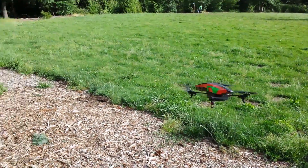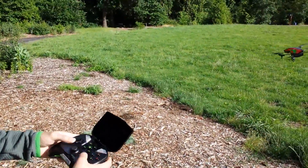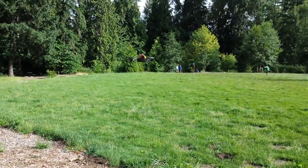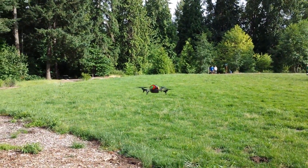I push forward on the left joystick and it goes forward; back, it goes backwards. I can rotate with the right joystick and all that fun stuff. The drone does a couple cool tricks — like for example, if I double tap on the screen, it'll do a nice little barrel roll. That's pretty impressive.